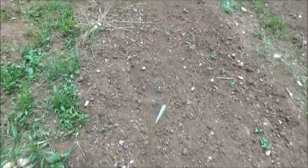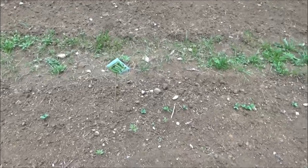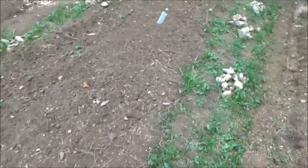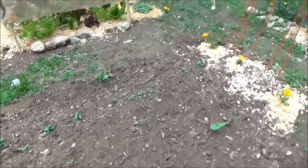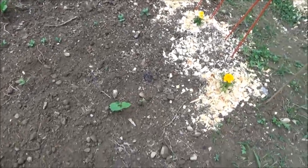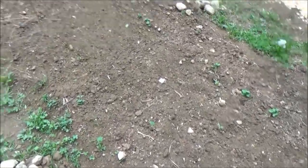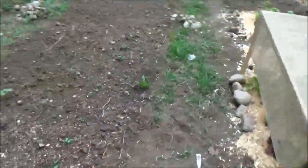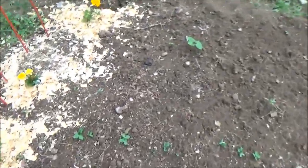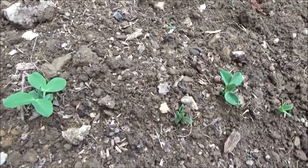I have to do something about the chipmunk population here if I'm going to have a garden. They may be cute, but they're vicious, evil little critters that prefer my food from my garden. So I got a live trap - I'm going to have to start catching them and getting rid of them. I have one bean that's good and two that might pull out of it. Out of a whole row, I've got one good bean left. I'm going to have to replant and I haven't even finished planting in the first place.